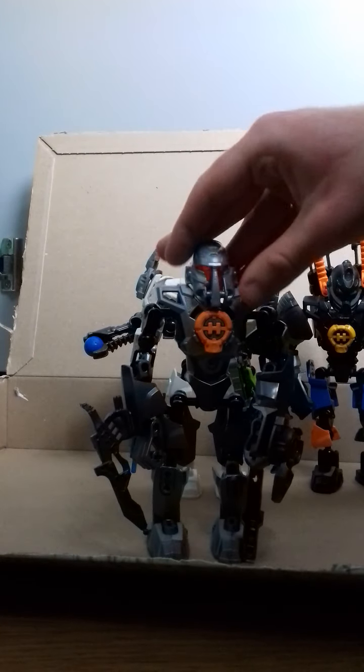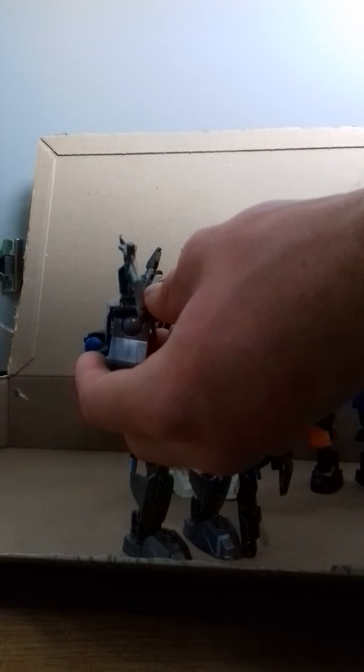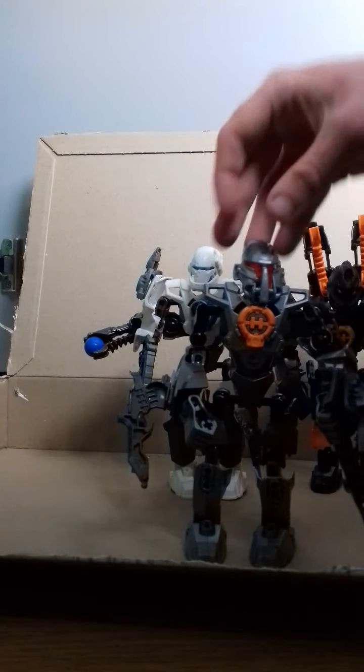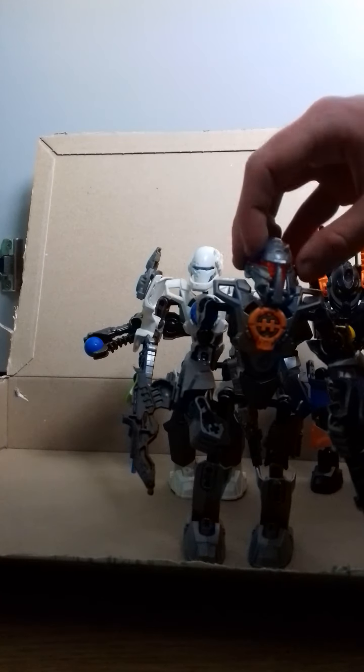Next we have Bulk. I've decided to give him a cannon arm that works as well as a blade. This was actually inspired by Evo's breakout tank cannon — it's not Evo's tank cannon, but it's still more of a cannon. Really living up to the name Bulk. I used 1.0 Bulk and Breakout Bulk.